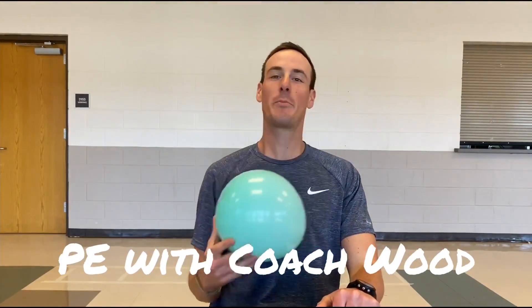What is up ladies and gentlemen? Welcome to PE with Coach Wood. Today we are going to start a unit on volleyball. This is part one of three. The first video is going to be about bumping, video number two is setting, and video number three is spiking. So get yourself a balloon and we're about to get started.